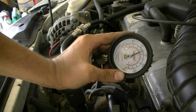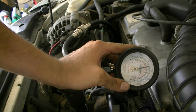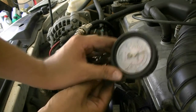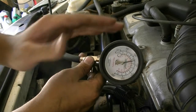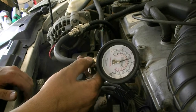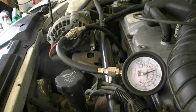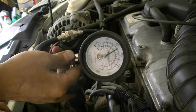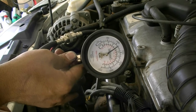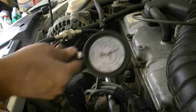On cylinder number one we got about 127 or 128 — that's just barely within the range, so we'll move to the next cylinder. What you don't want to see is more than 7 to 10% difference between each cylinder, so hopefully we won't have that. On cylinder two we got about 118 — that's a little below spec but it's not 10% off from the first cylinder, so we'll move on.